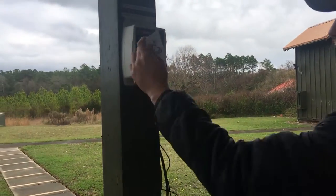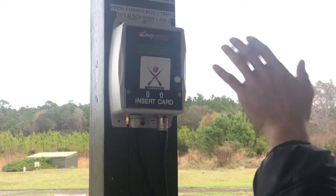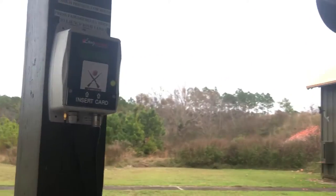Take our skeet card, insert our card into here, hit this yellow button — it adds 27 rounds onto the machine.